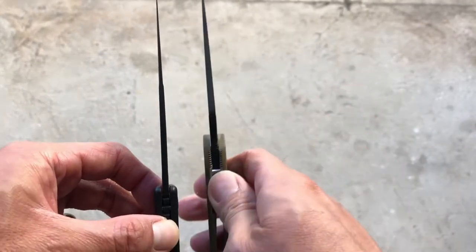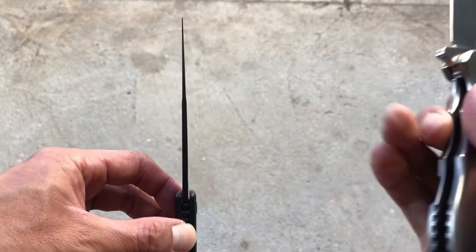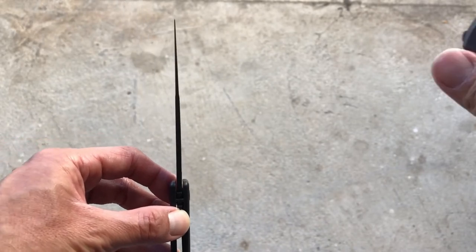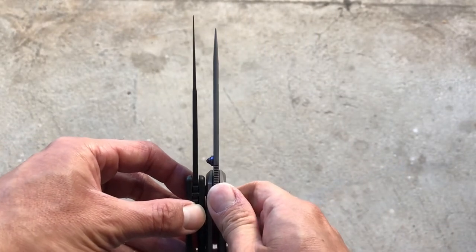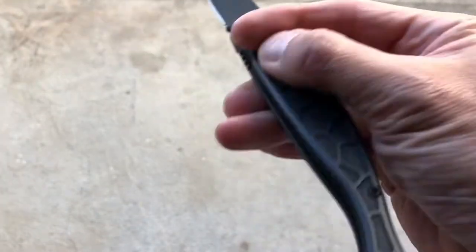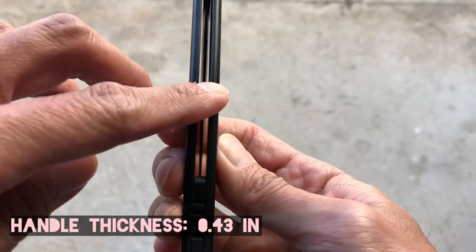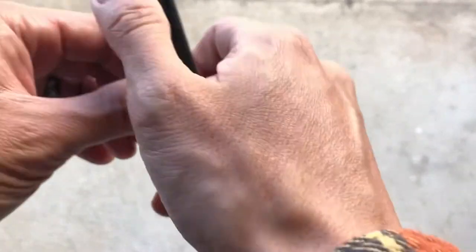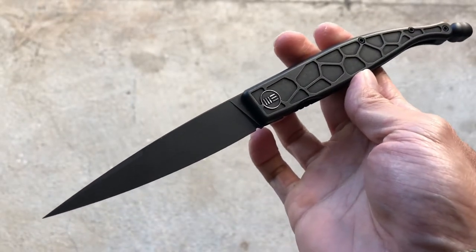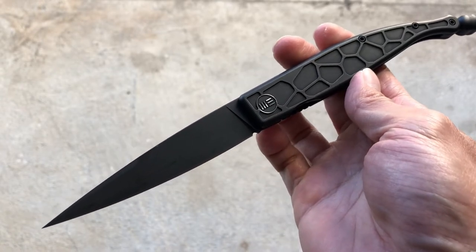The blade thickness is 0.12 inches, so it's a relatively thin blade stock. Comparing it to the Paramilitary 2, the 0562, and the Sebenza 21, it's thinner than all of them. The handle thickness is 0.43 inches — less than half an inch — and the weight is 3.32 ounces, making it a relatively lightweight knife. You also get that cage ceramic ball bearing pivot system, which is very nice.